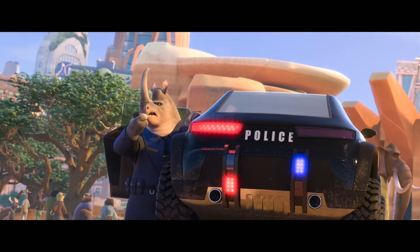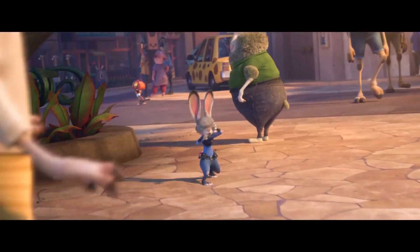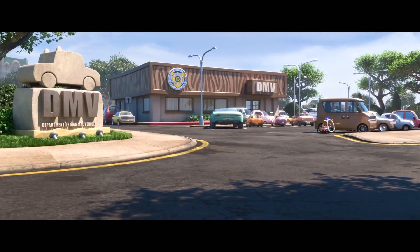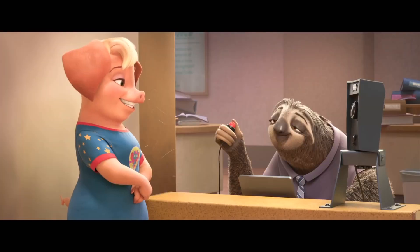Disney's great animal adventure comes to 4K for the first time. We'll be going over the video and audio quality, cover options, and if it's worth the upgrade. In for review today is Disney's Zootopia on 4K Ultra HD Blu-ray.